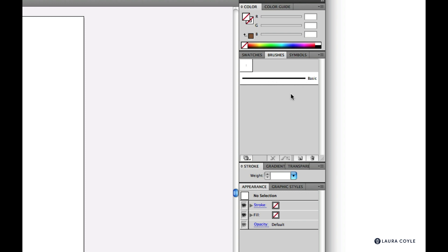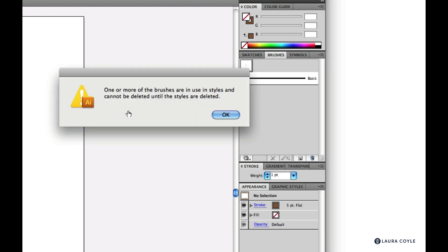This basic line will stay here — you can't delete it. It's just the default uniform stroke for any path in Illustrator, so ignore that. There is one calligraphic brush Illustrator won't let me delete: the five point flat brush. You'll have difficulty deleting a brush if it's used elsewhere in the file, even if there's nothing on your artboard, since we've started with a new document.